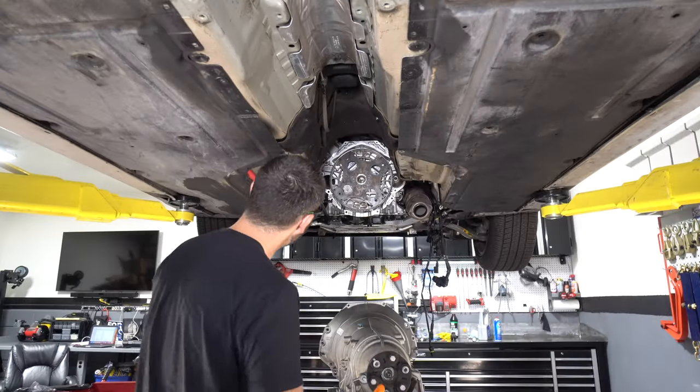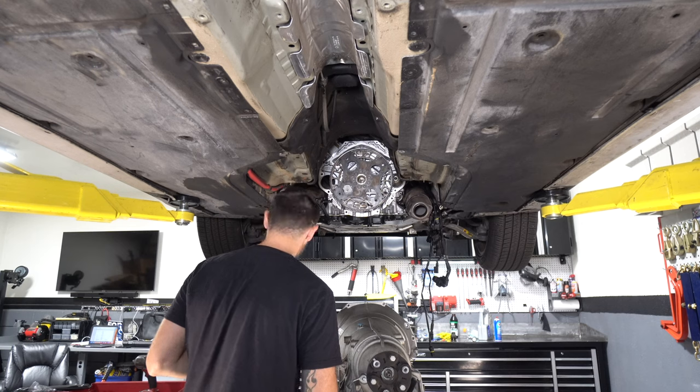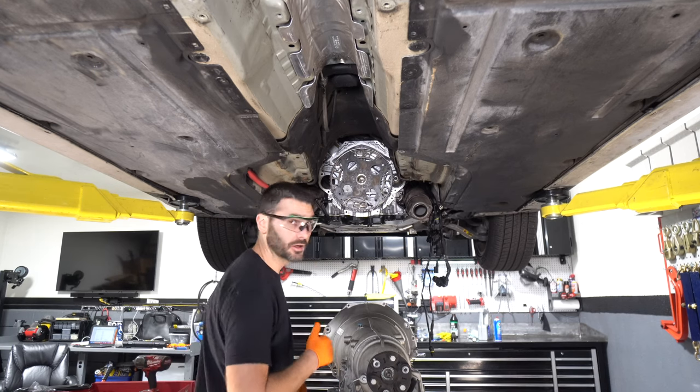We're good. All right, we're ready to go up with the transmission. I am going to have to drop the car a little bit.